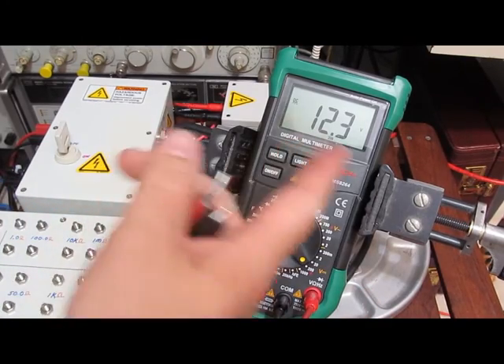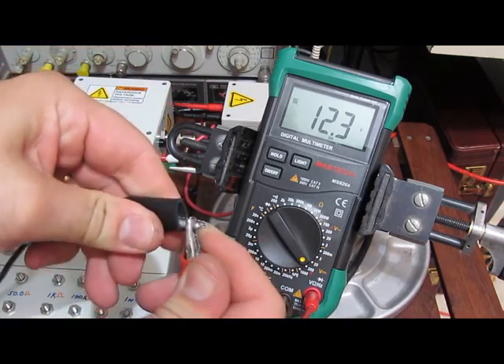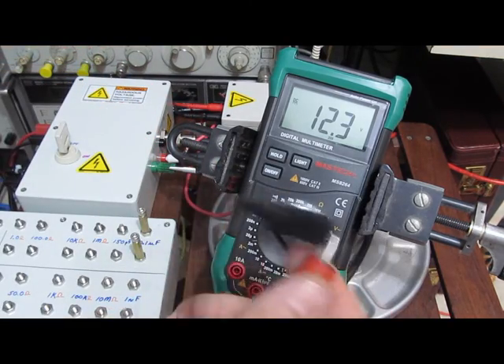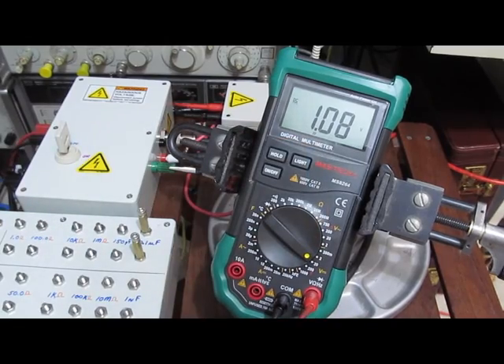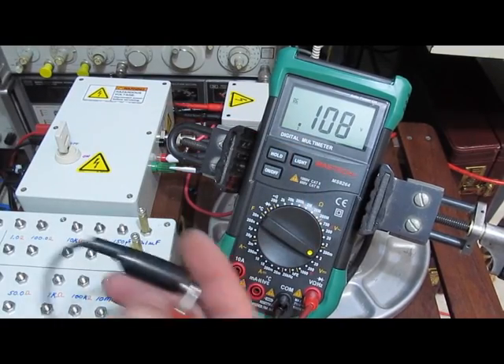Look at that — that's 12.3 volts. That's what the input is now, dead shorted. Yep. This meter is done.